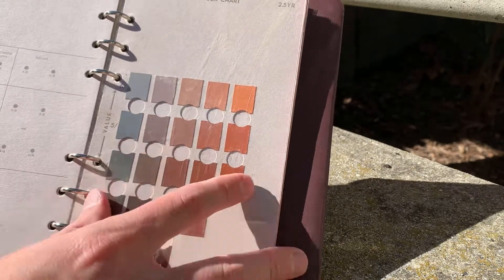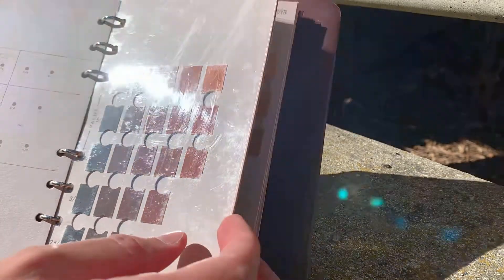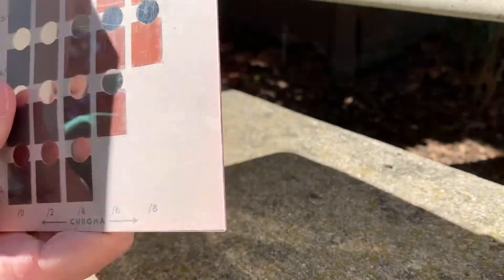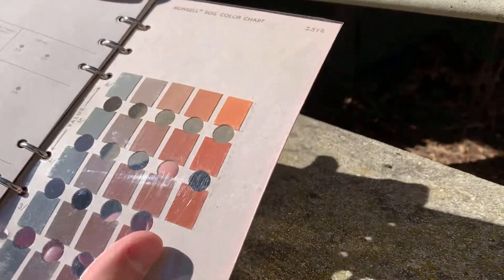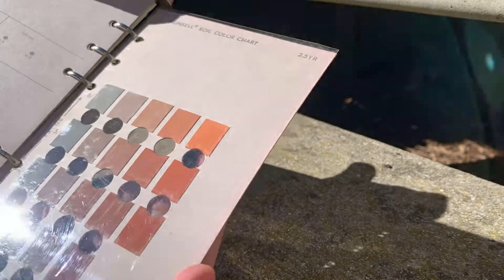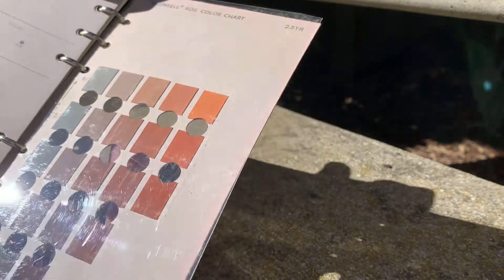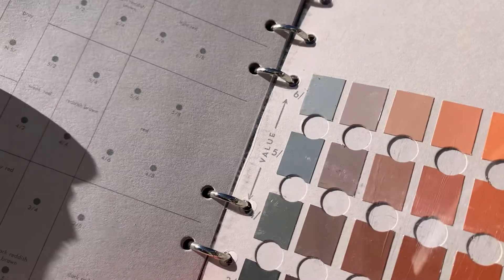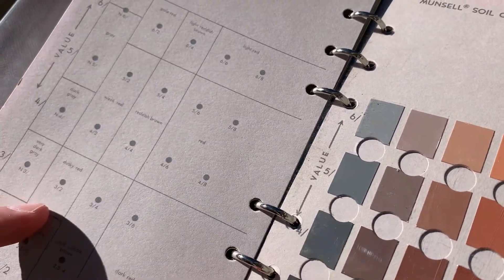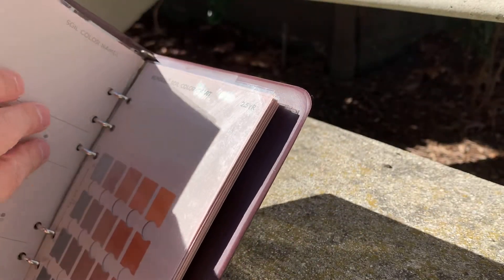There's a plastic sheet covering the pages to help keep them clean. Behind each page there are holes in the middle so you can hold your soil up to the hole and see which color best matches. On the opposite page are the actual names of the colors, and in the top corner is the name of the hue.